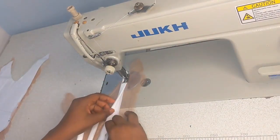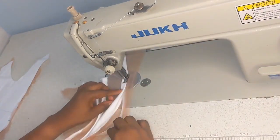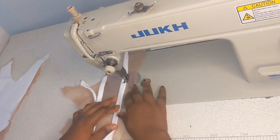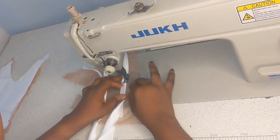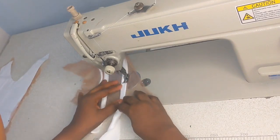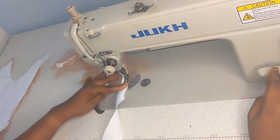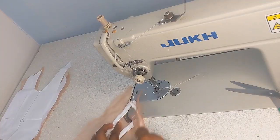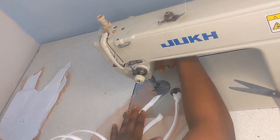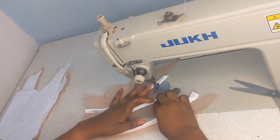I'm going ahead to fix the third boning channel. The same way I did the first two, I'm just repeating the same process. Remember, the more boning channels you add, the more your outfit is going to look more structured. I'm going to trim off the excess first, then go in with my iron.